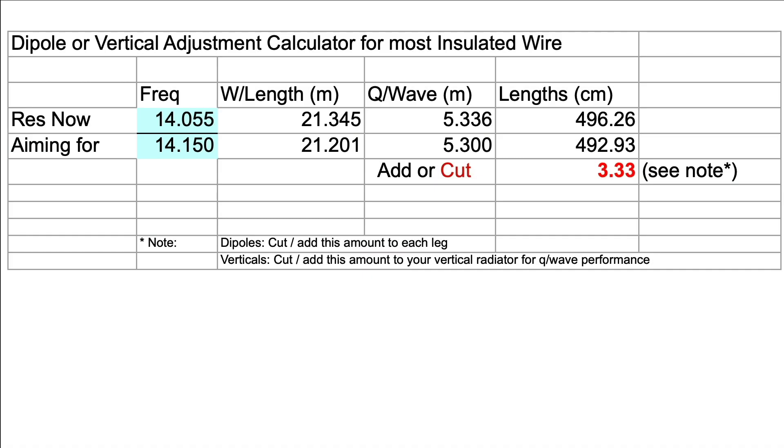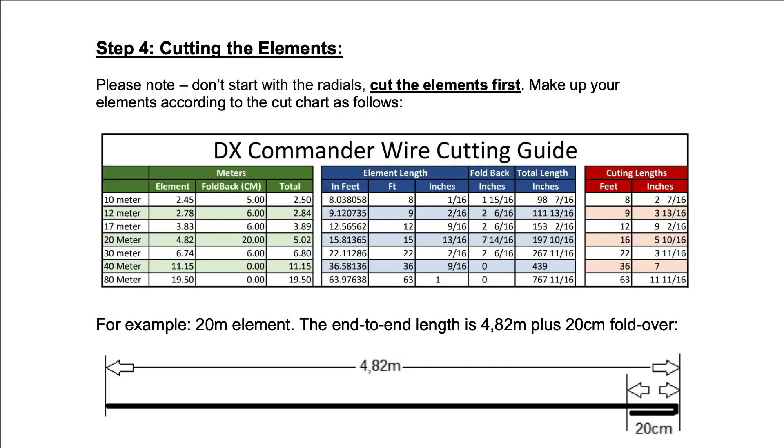Before seeing his video, I found myself having to go back and forth several times to get it dialed in. So why would you want to fold more back rather than trimming off actual wire? Well, it's much easier to undo a change if you go too far with folding versus cutting.